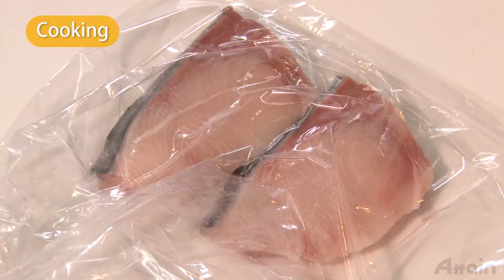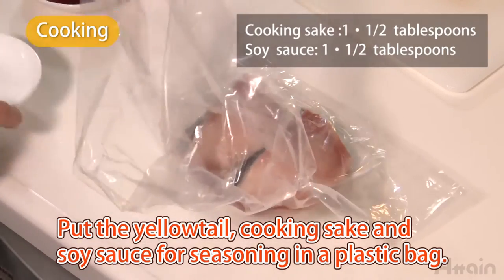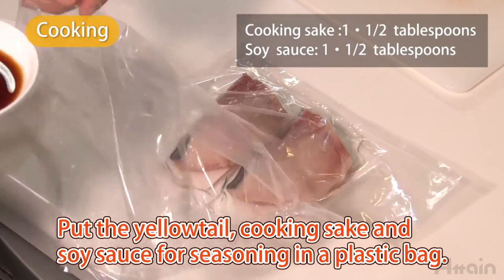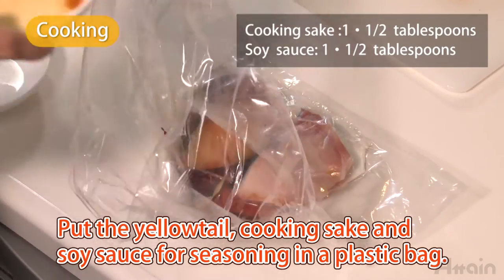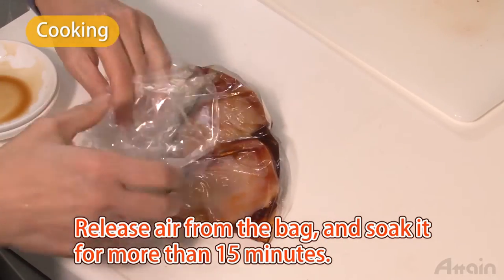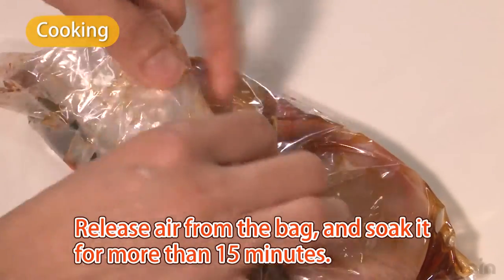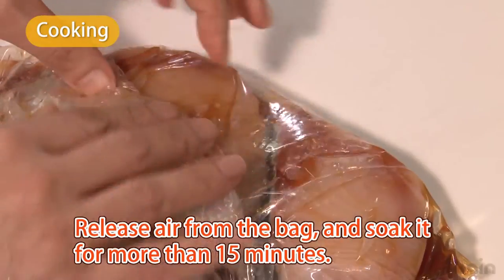First, season the yellowtail. Add two tablespoons of cooking sake and two tablespoons of soy sauce into a plastic bag. Release the air from the bag and soak it for more than 15 minutes with the mouth of the bag facing upwards. Keep it in the refrigerator if you soak it for a long time.